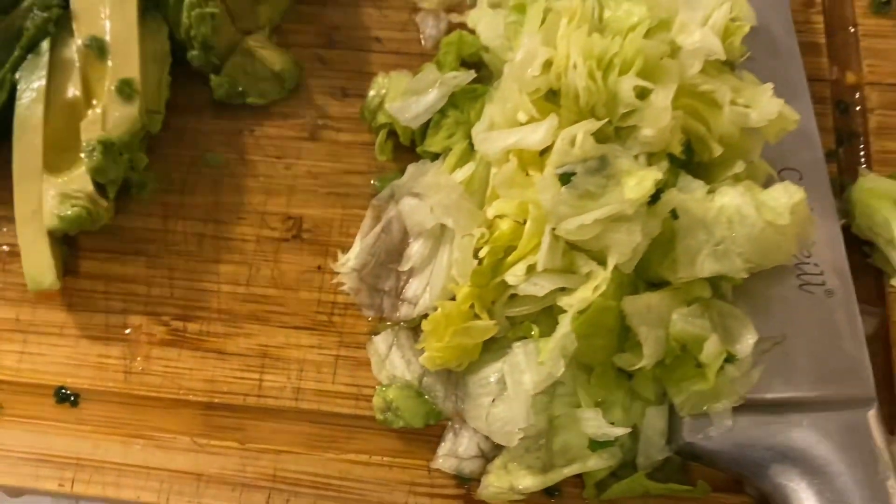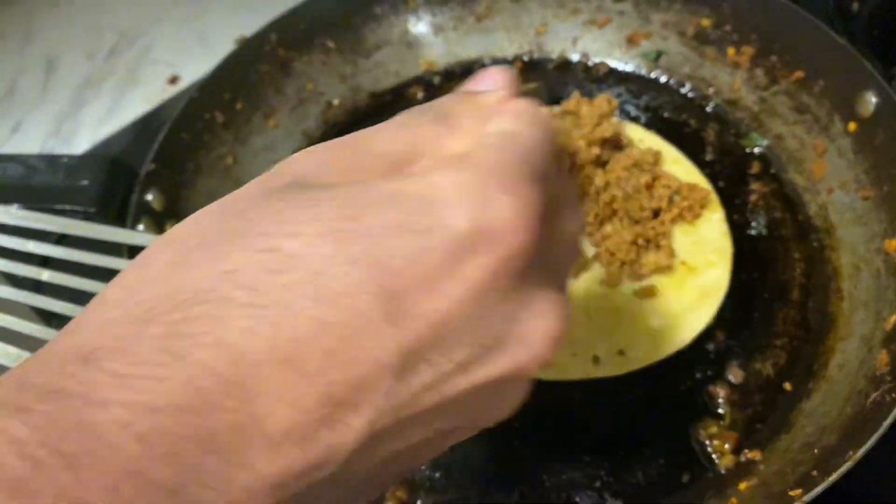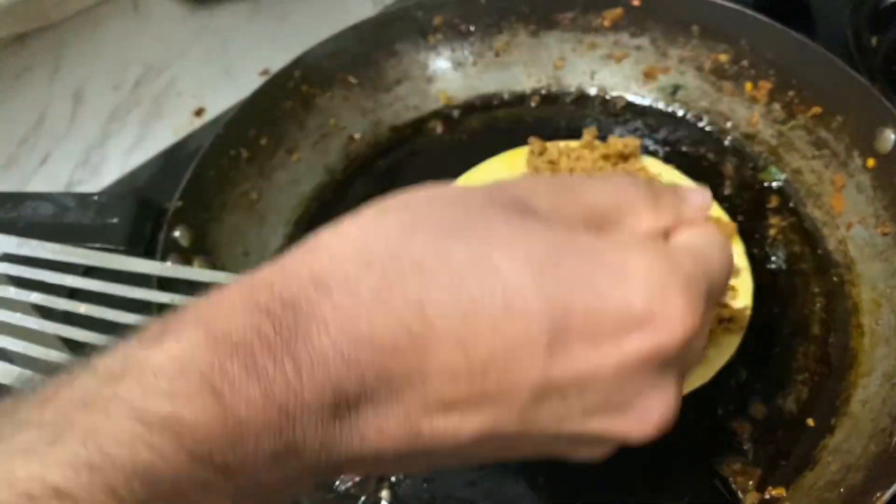Avocado, lettuce — I can't wait, I'm so hungry. Now there will be keema, there will be cheese, so the cheese will melt.